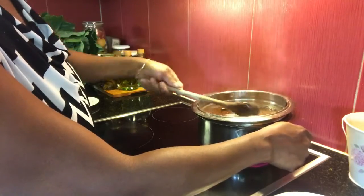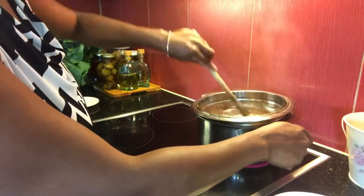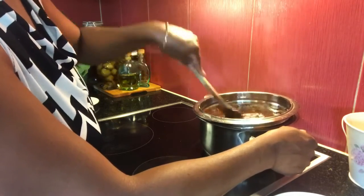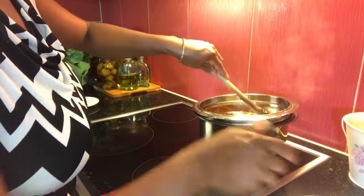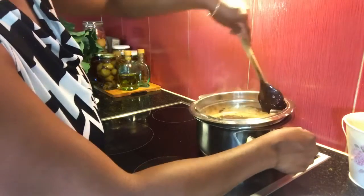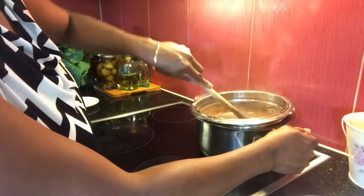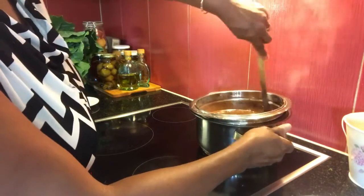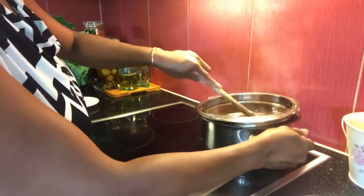Enquanto isso, o bolo está com um aroma incrível! Podemos acrescentar mais um pouquinho de leite. Eu fiz com barra de chocolate, mas se vocês fizeram com chocolate em pó, nescau ou essas coisas assim, aí você pode fazer tipo brigadeiro mesmo. Pronto — está pronta a cobertura do bolo de cenoura com laranja!